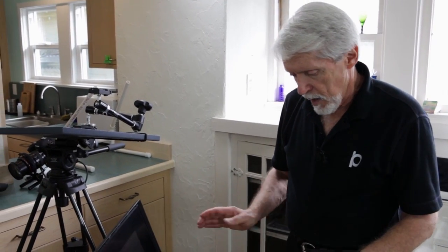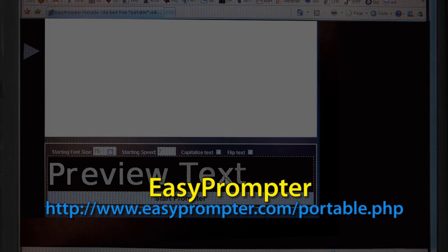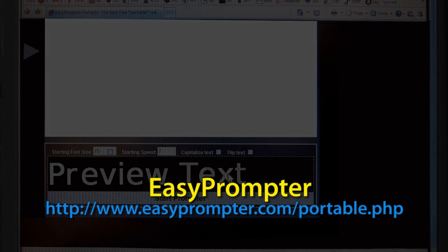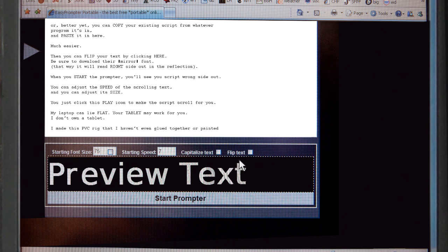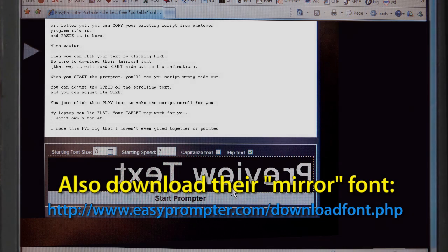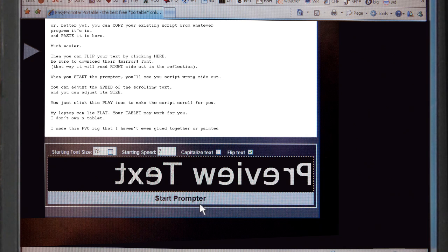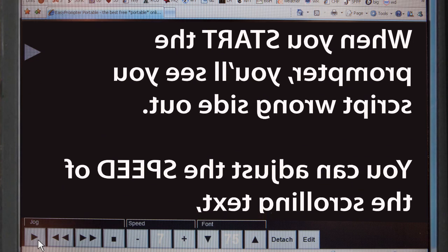I have some software called Easy Prompter. It's terrific and it's free. Here's the URL so you can download it later. You can type your script in here, or better yet you can copy your existing script from whatever program it's in and paste it in here — much easier. Then you can flip your text by clicking here. Be sure to download their mirror font; that way it will read right side out in the reflection. When you start the prompter you'll see your script wrong side out. You can adjust the speed of the scrolling text and you can adjust its size. You just click this play icon to make the script scroll for you.